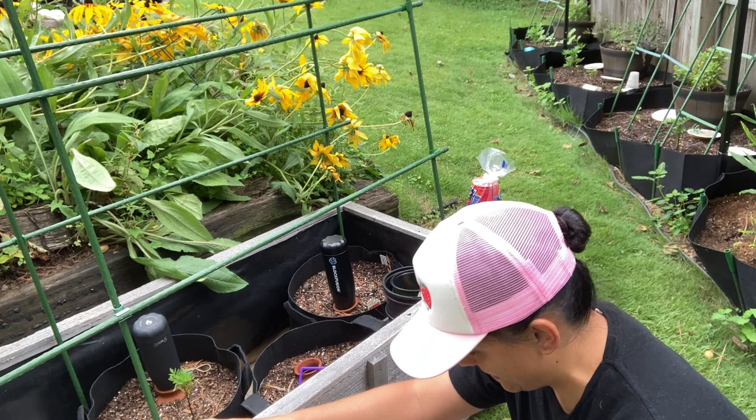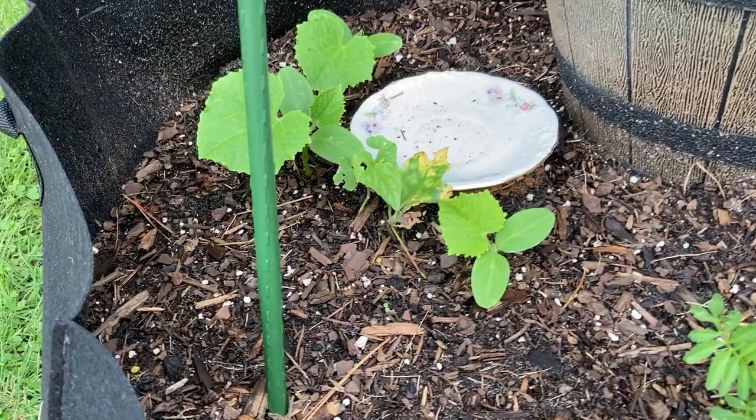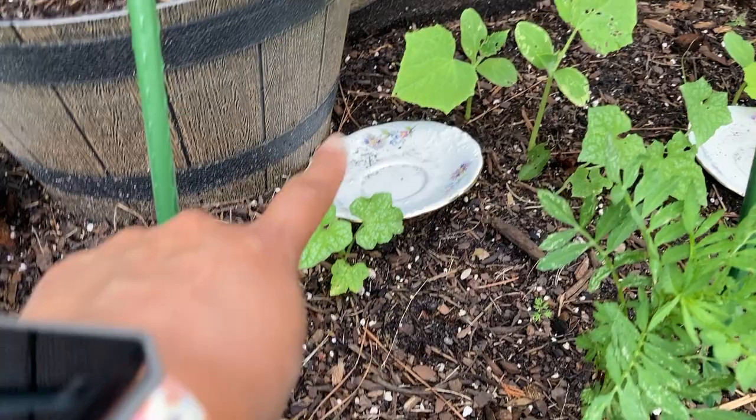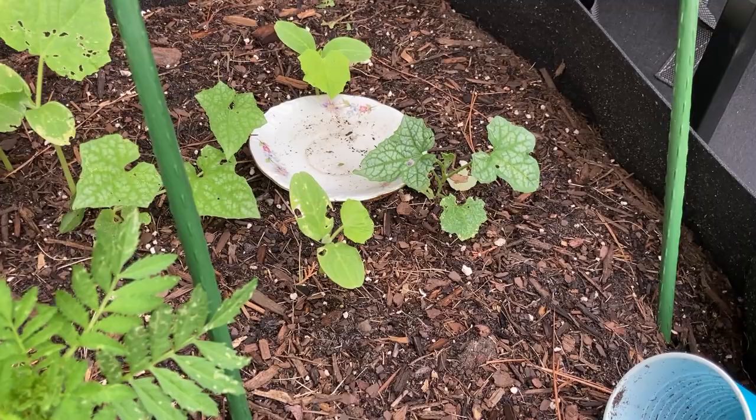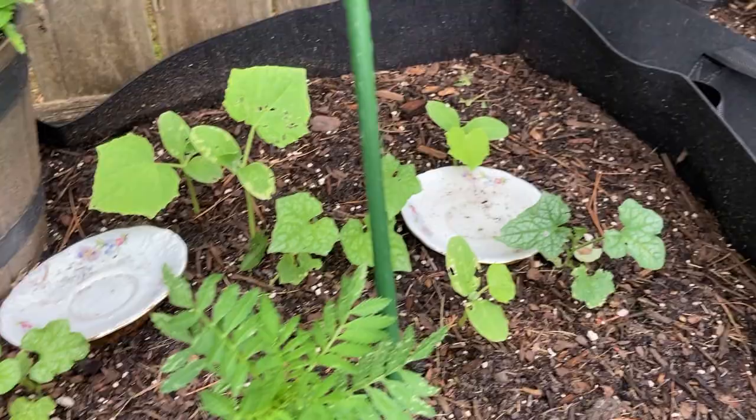So here I have some cucumbers, and I think those are watermelon, and I think those are cucumber. I removed the labels, of course, so now I don't know which is which, but they're there. You'll see that there are some nibbles in them, because I have that nasty armyworm that's running through. These are the marigolds that they're eating as well. I'd much rather them eat the marigolds.